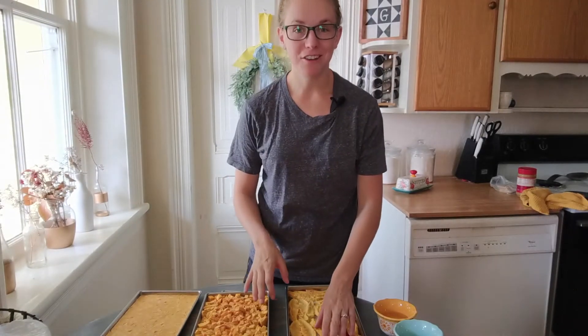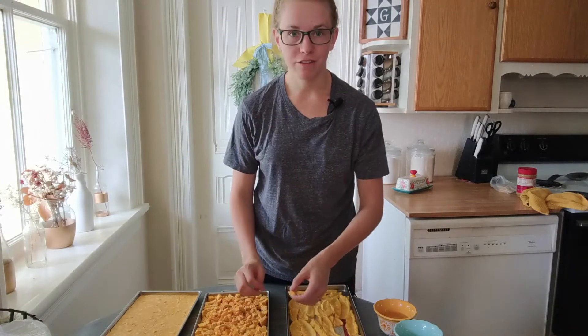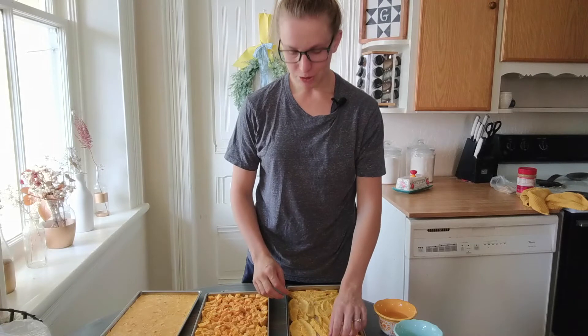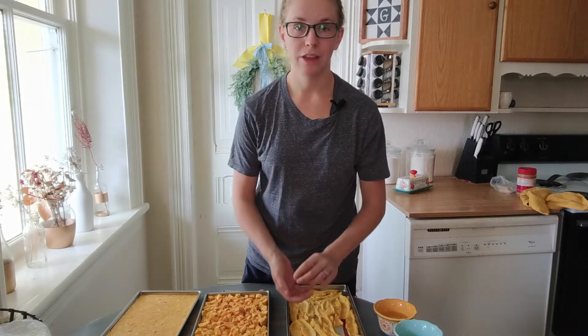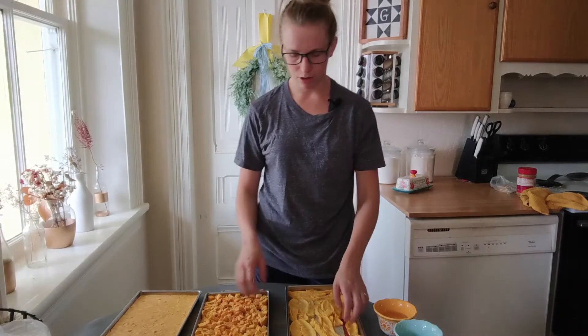These actually make an awesome snack — the mangoes and the peaches. They're really delicious and they have a lot of flavor. I'm going to show you how they reconstitute and see what they taste like when they have water back in them.